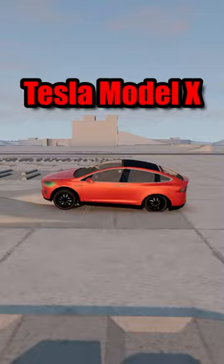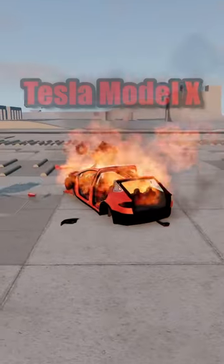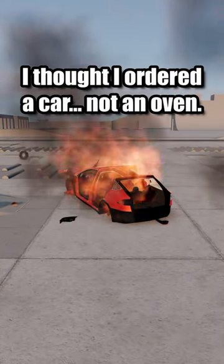Next is the Tesla Model X. I thought I ordered a car, not an oven.